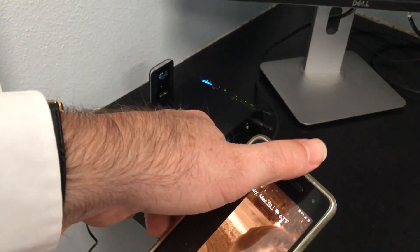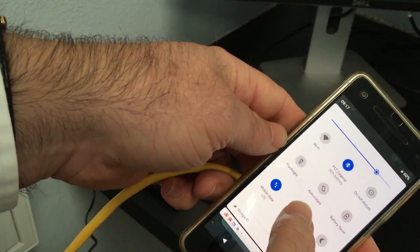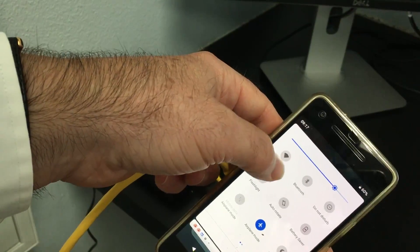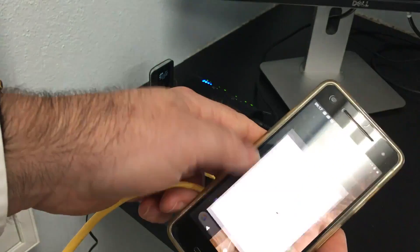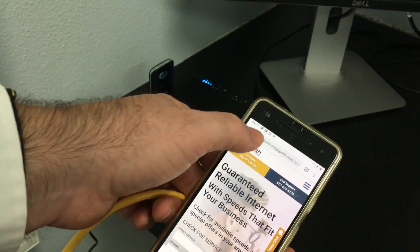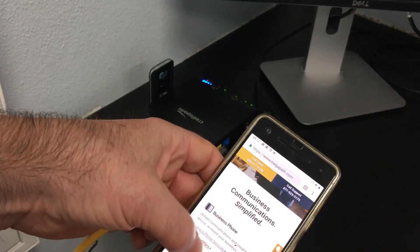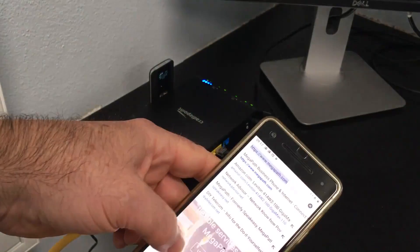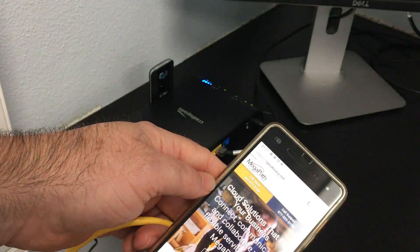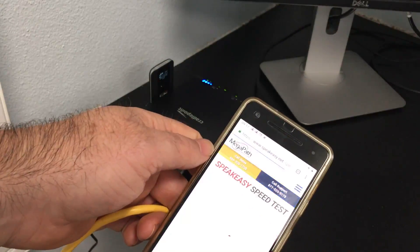My phone normally has internet, so to properly test it I went into Settings and turned on airplane mode — so Wi-Fi is off. Then I went to my browser to make sure I'm not caching anything, and I ran a speed test using speakeasy.net. I've got network traffic going while in airplane mode.